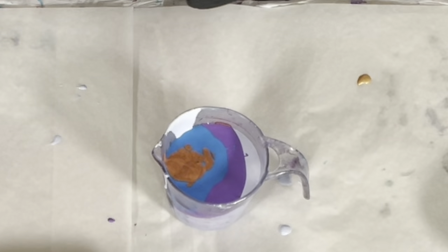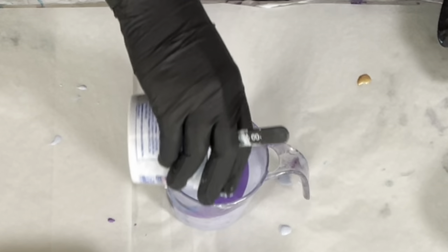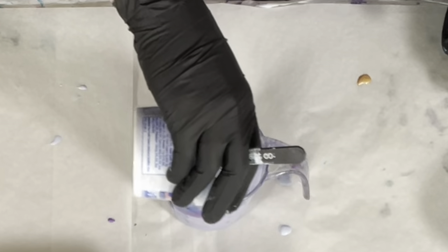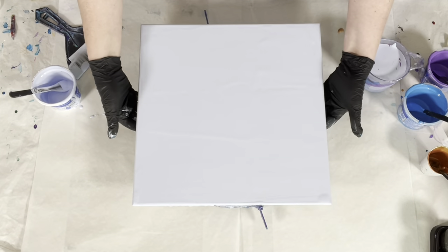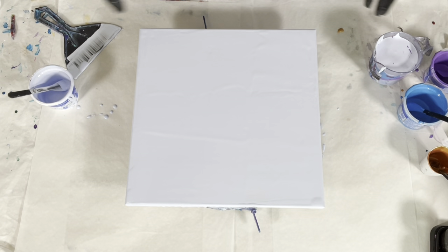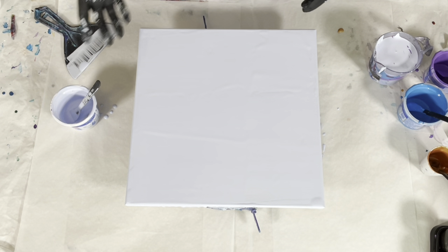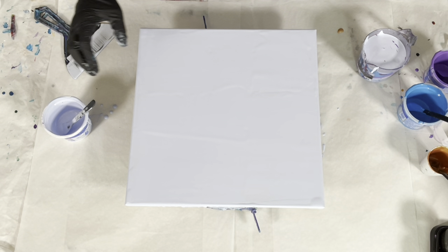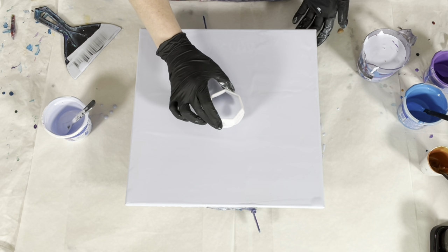I'm going to take some of this leftover paint and go over top. The paints that have the DecoArt in them dry matte and have a hydrophobic effect — basically what happens is the hydrophobic paints, the paints that dry matte, will push away other paints.